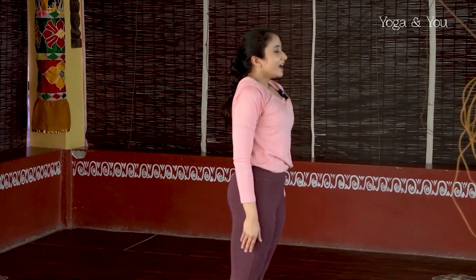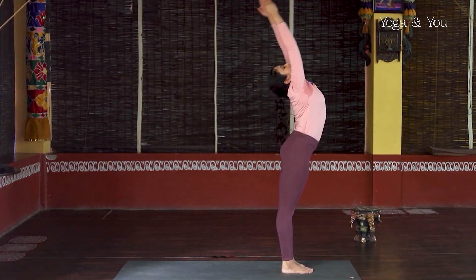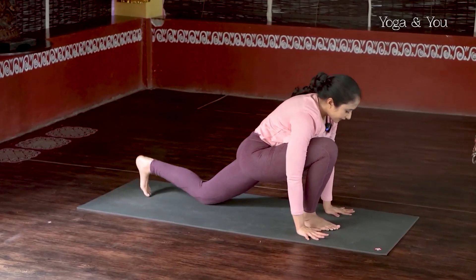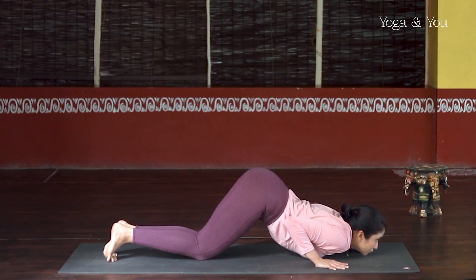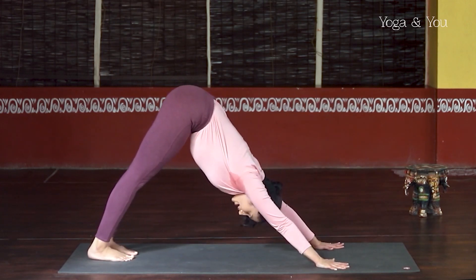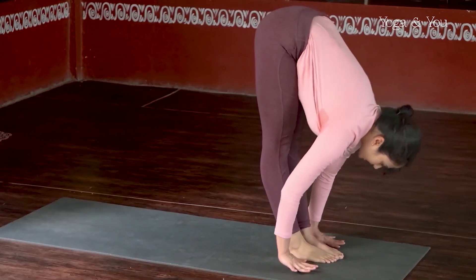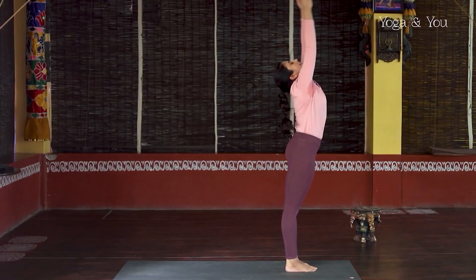Inhale in Samasthiti. Exhale, hands at the heart. Inhale, take the hands up, slightly back. Exhale to Uttanasana, go down — you can bend the knees if you need to. Inhale, left leg back, knee down, lift the center of the chest. Hold the breath and come to plank position. On exhalation, knees, chest and chin. Bhujangasana — inhale, press the feet down. Exhale, over to Adho Mukha, empty the lungs. Inhale, left leg forward, right knee down, head up. Exhale, right leg joins, coming back to Uttanasana. Inhale, come up all the way, slightly back. Exhale to Samasthiti.